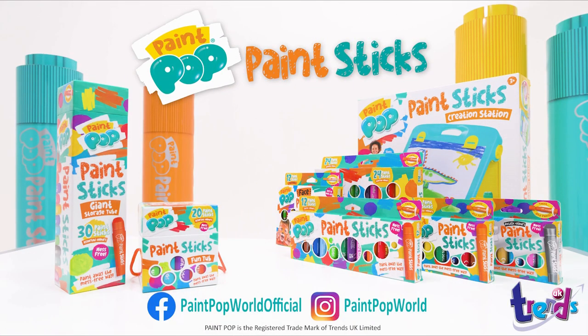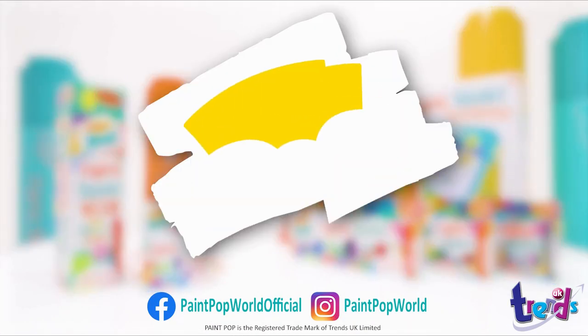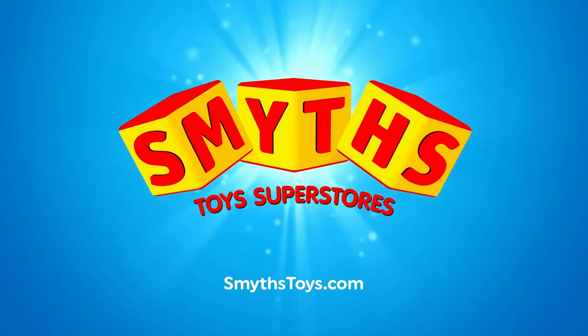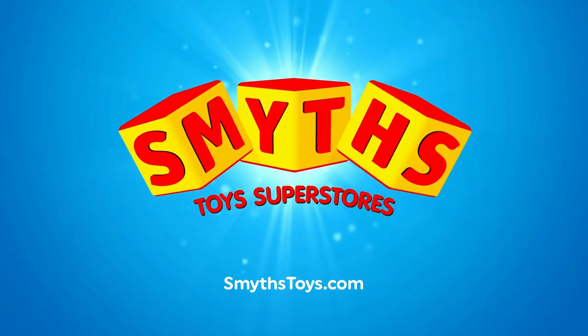Paint Pop Paint Sticks. We really want to go to Smith's Toy Superstars. For more information about Smith's.